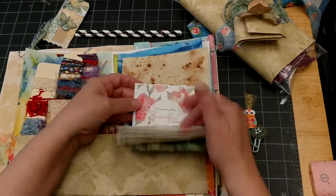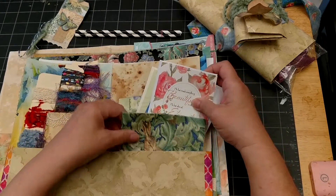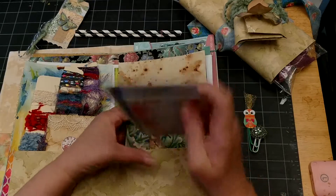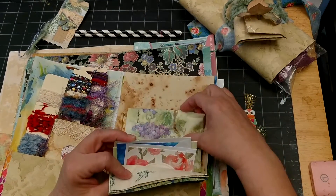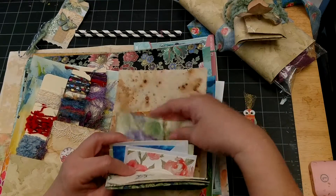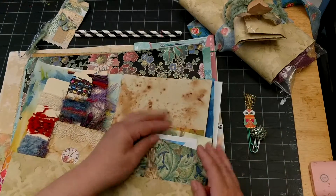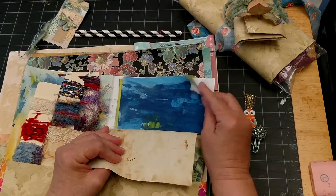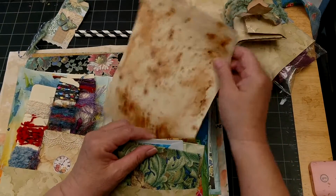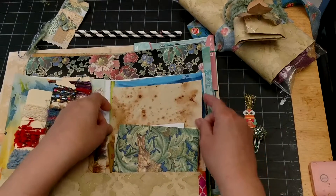Here are some more napkins and some greeting cards with beautiful images that I thought went well with the theme. This is my favorite napkin out of all my napkins, I think — my favorite to play with. So more naturey napkins here.